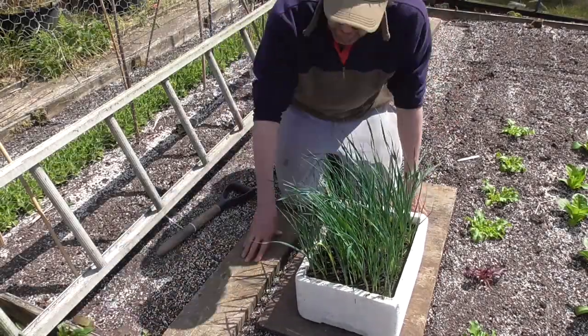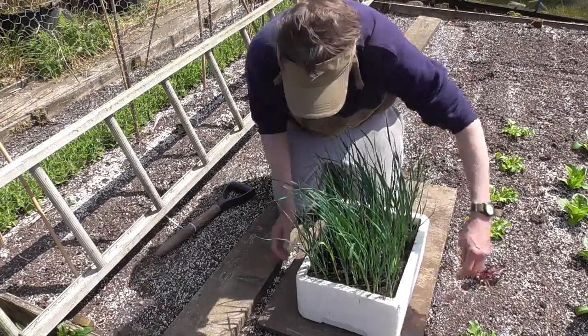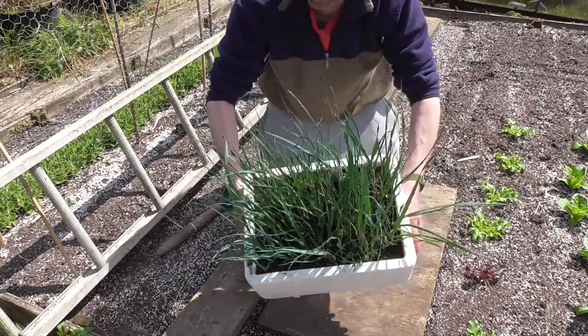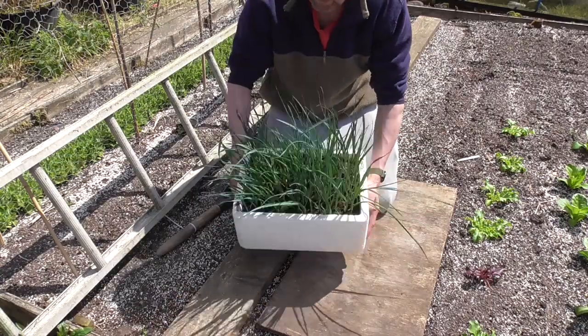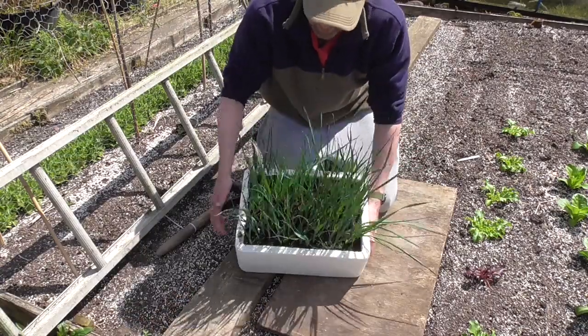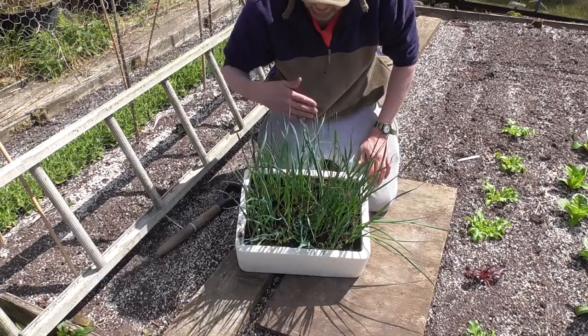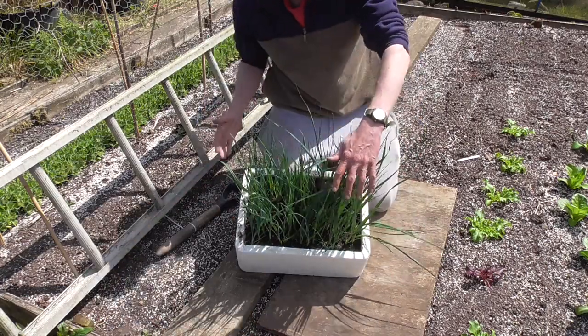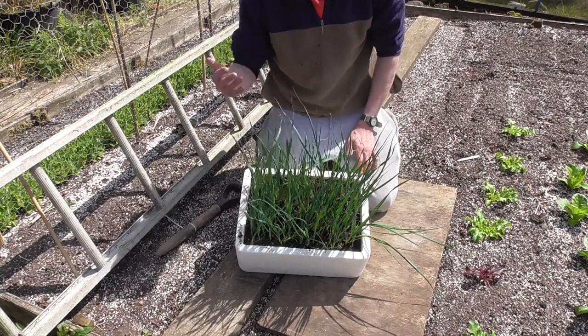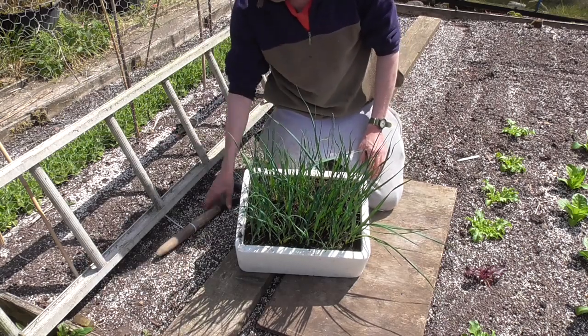Starting to plant the leeks out now. As you can see, they've been growing in this polystyrene box since about the middle to late February. They haven't flown on actually this year because I've grown them in some coarser compost, and it seems to have done the trick. They're about ready now — about a foot tall, not quite pencil thick but not far off.